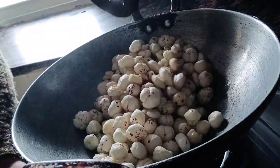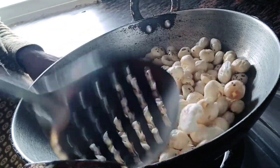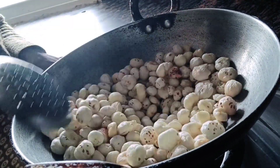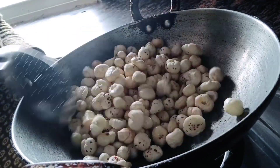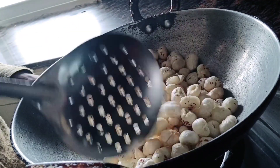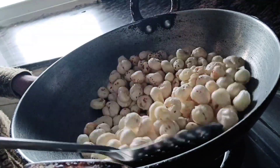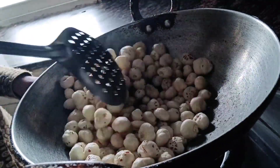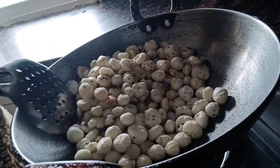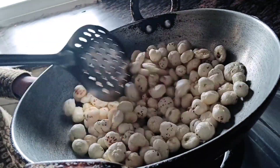We will simmer the gas flame so that the makhana roasts very well. You have to keep stirring continuously — if you leave it, they will start burning. So keep stirring for 2-3 minutes until they turn light brown.